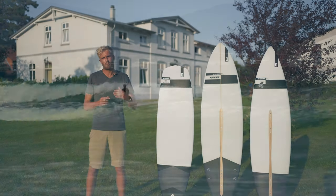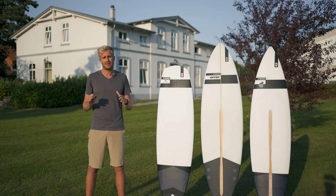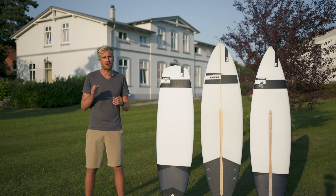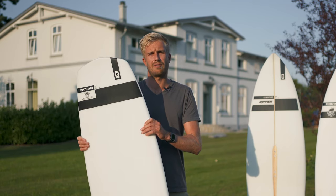You're going to be riding waves with this from ankle high all the way up to shoulder high. Above that, the tail is quite wide and it's going to be hard to keep control. So let's have a bit of a closer look at the 720.